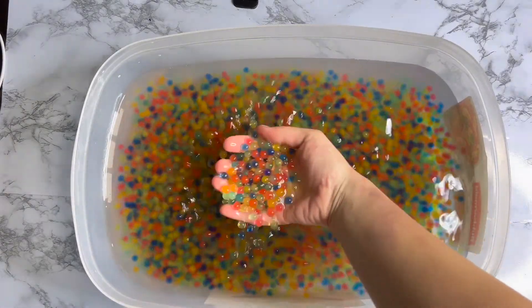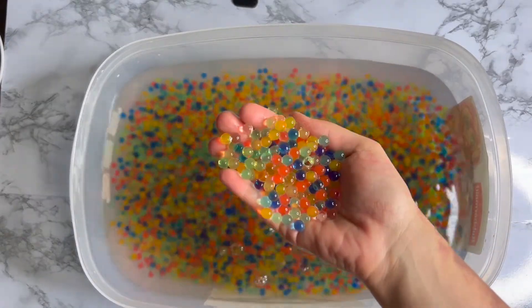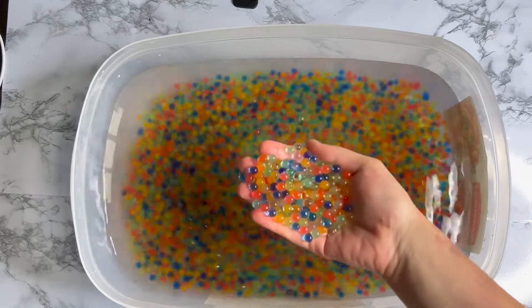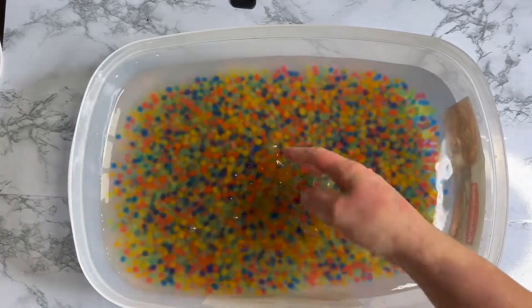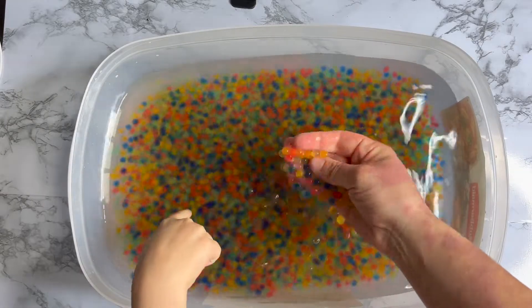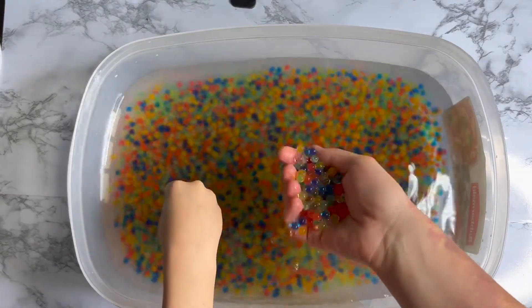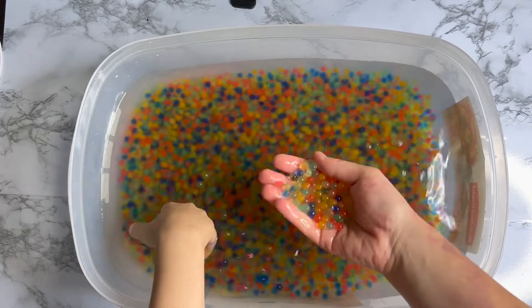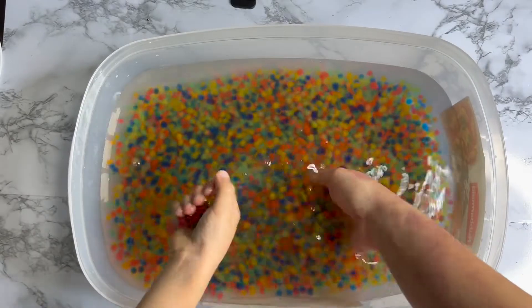Oh, look at these! It's been one hour. One hour? Yeah, one hour. And these got big! But we will let them soak for a few more hours so they become bigger. Wow, look at that. So nice.